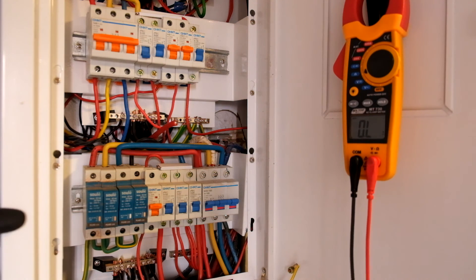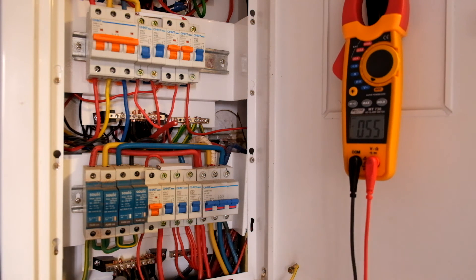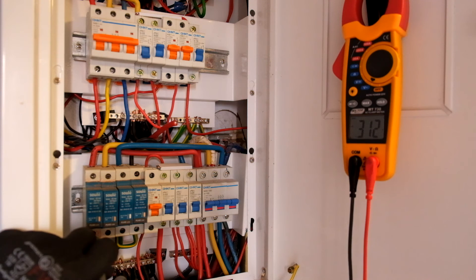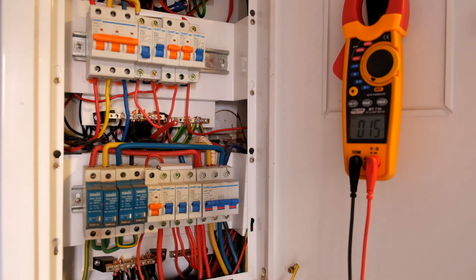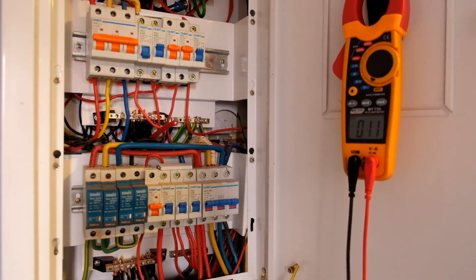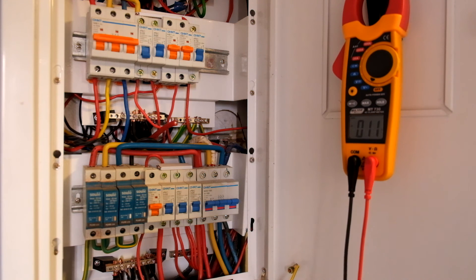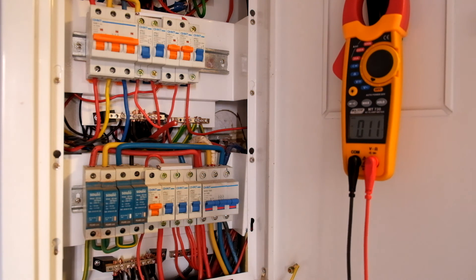Now if I wanted to check these surge arresters — technically, with them being connected to earth, if we've got any potential on the bottom over there, we might have a problem. So all we're going to do is go to AC volts and go from here to here. You can see we've got 312 millivolts sitting over there. There is a bit of current flow coming through those, but nothing worth worrying about. 300 millivolts is a fair amount, but not enough to warrant that something's been damaged.